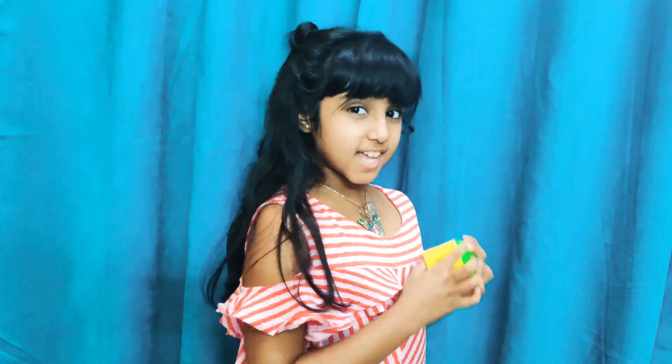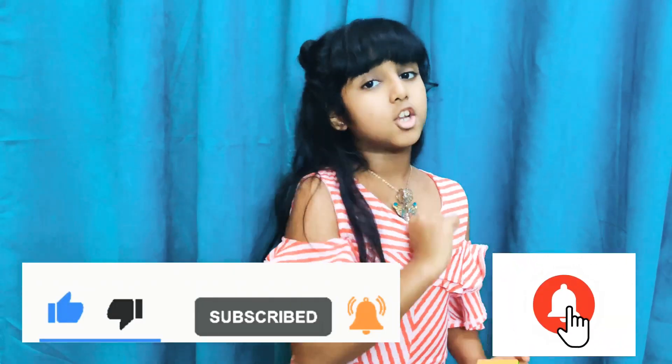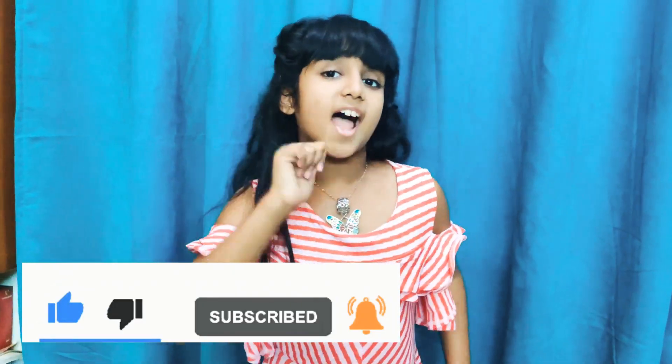Hey guys, welcome to my channel Sanjana Speaks! First of all, subscribe to my channel, ring the bell for notifications, like and share. Today I've brought for you a very interesting thing — you guys loved my maths videos, so I thought, how about we mix learning and fun together?